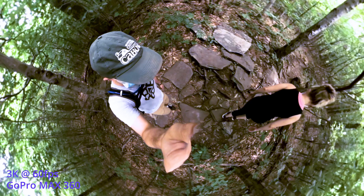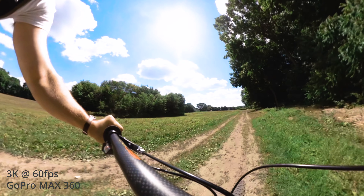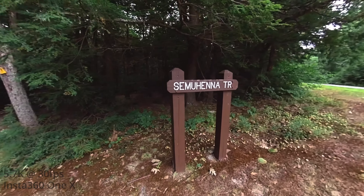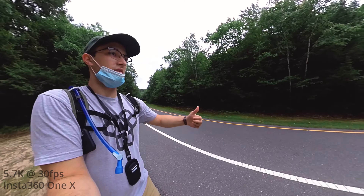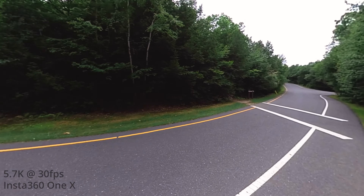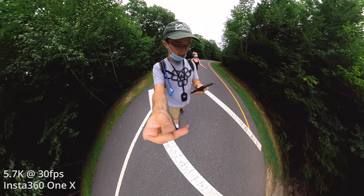Many people seem to favor the GoPro's 360 video image over the Insta360, and I would have to agree — but honestly, it's a pretty close comparison. The stabilization is great, the highlights recover nicely, and the colors are nice and rich, but all of those qualities are present in the Insta360 One X as well, just to a slightly lesser degree.